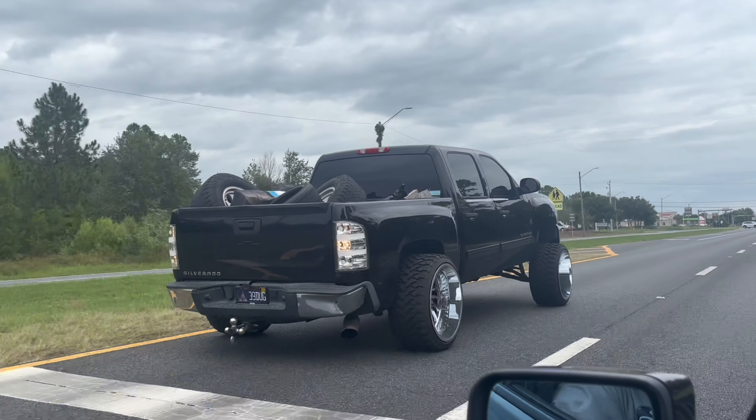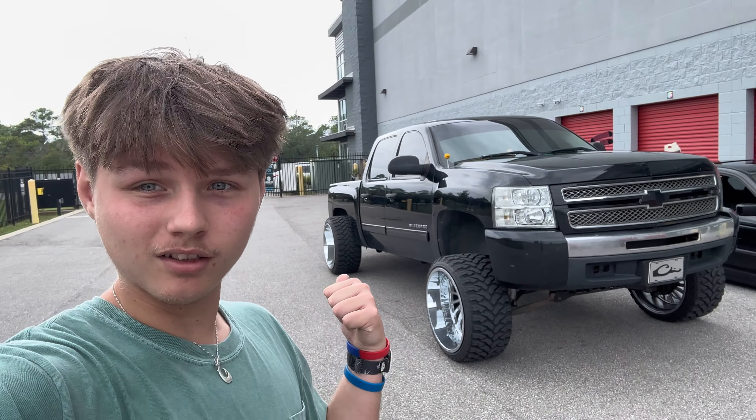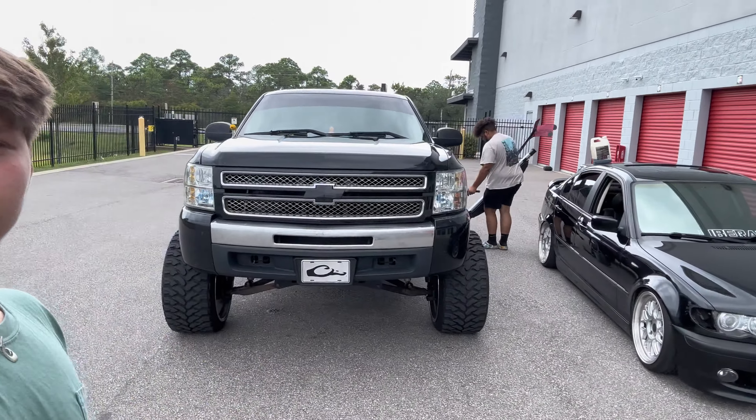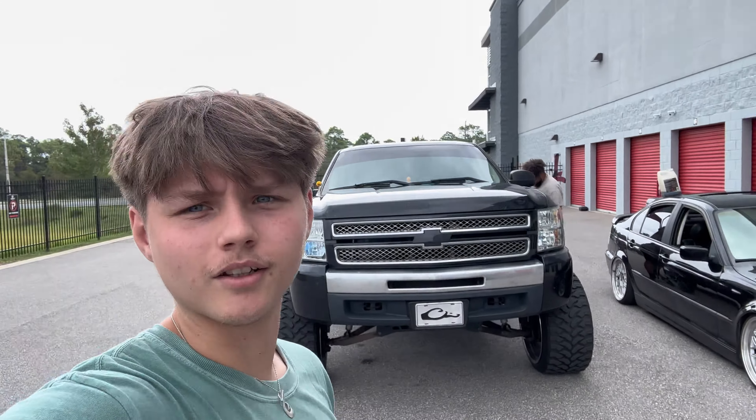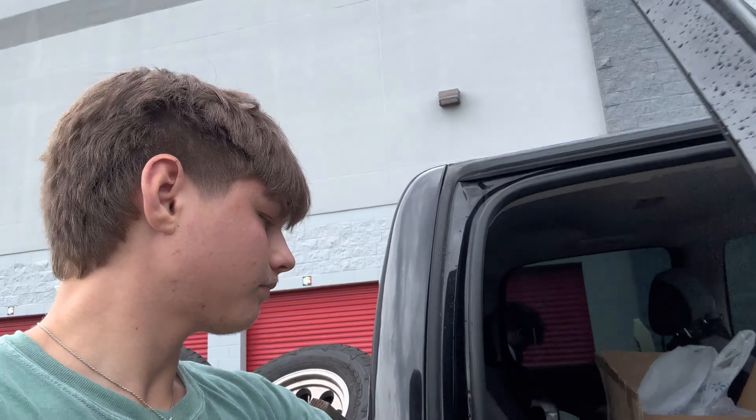That's gonna be the end of today's video for y'all. We're at Cyrus's storage here — I'm gonna help him clean it out a little bit since he just moved down here. Let me know what you guys thought about today's video. I know it's a little bit different doing the truck. As y'all can see it's leaning right there — I'm excited for it. The truck and car combo is gonna look good. Make sure you guys like, comment, subscribe down below. I'm about to head over and start working on the car.